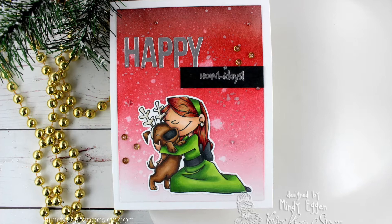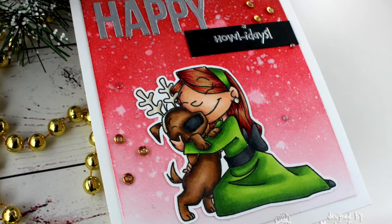Hi everyone and welcome. It's Mindy with Mindy Egan Design and today's video will go through the process of creating a distressed background and Copic coloring using stamps from Crafting Kimmy Stamps.